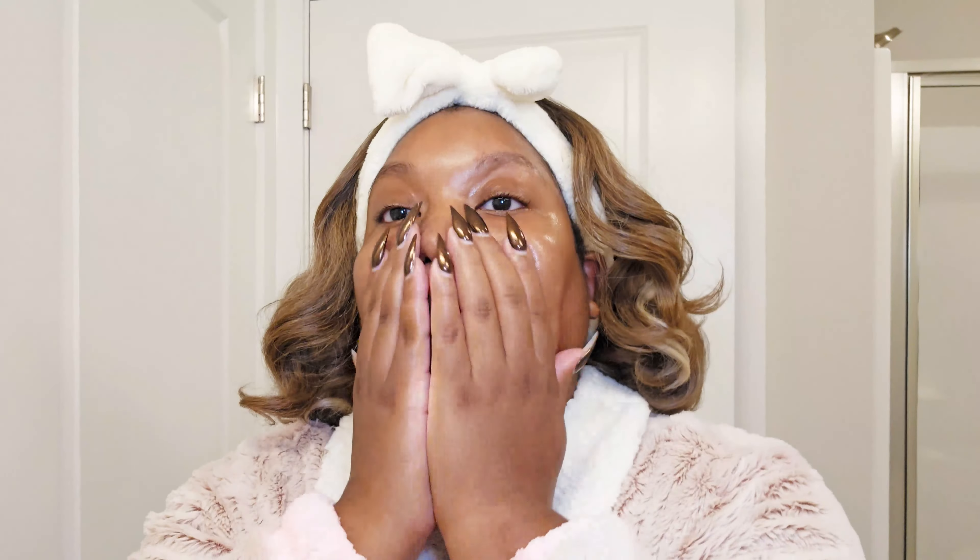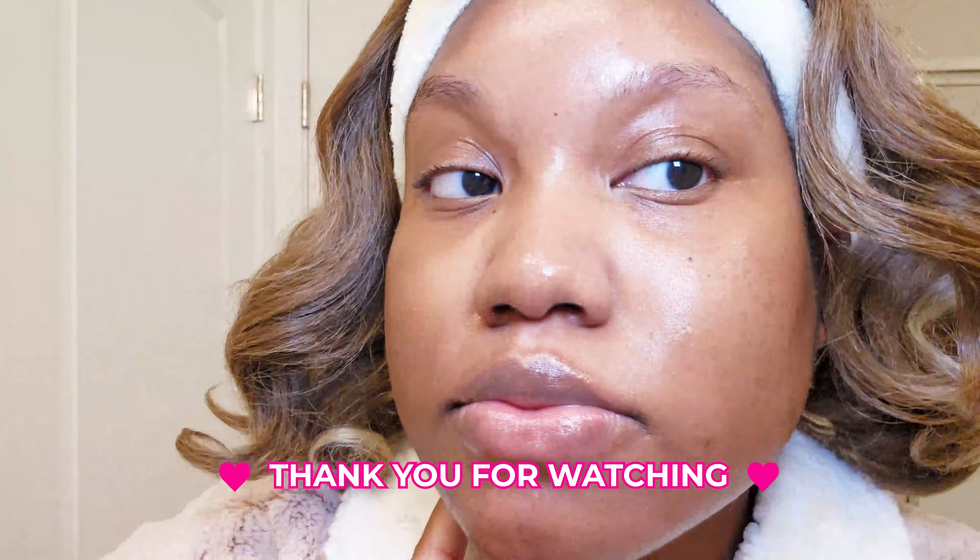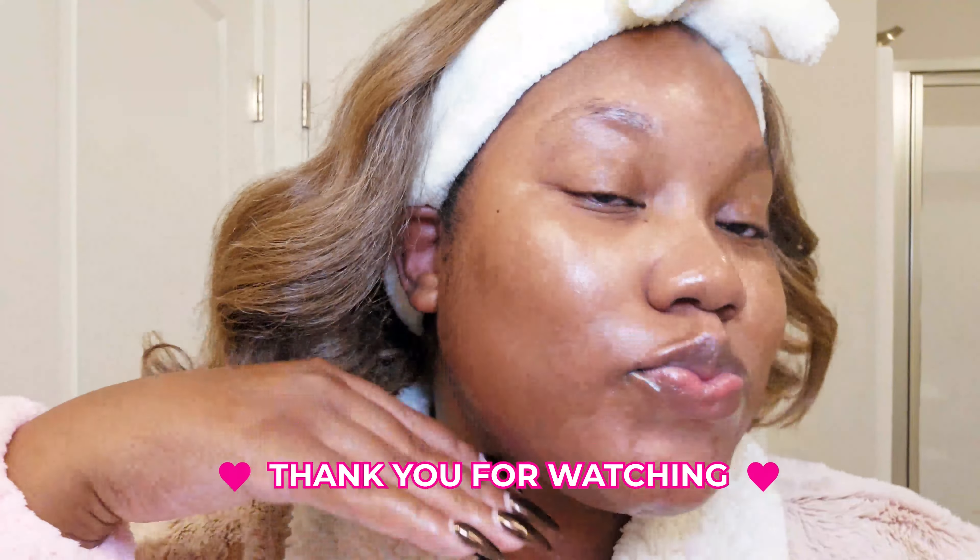I forgot to mention — I am an oily girl. I lean a little combination in the winter, but mostly I'm very, very oily. I always put a little something on my lips before I go to bed. And this is the results, y'all — stay tuned for an update in six weeks!